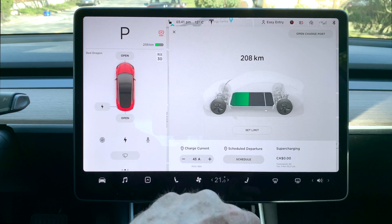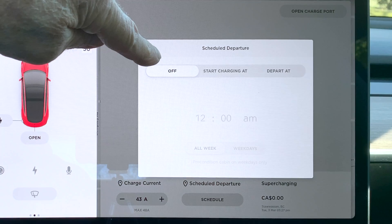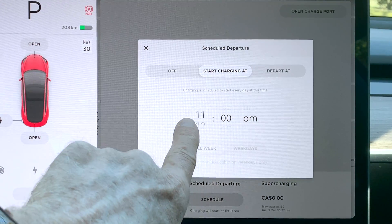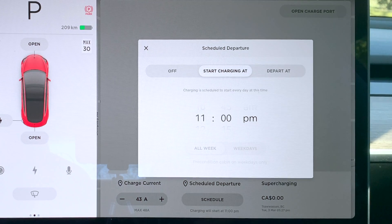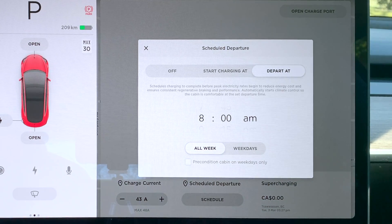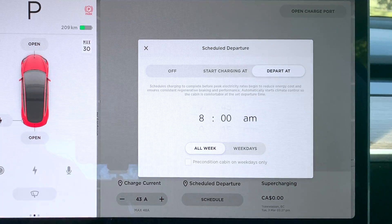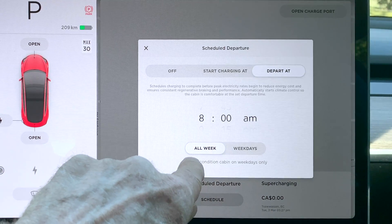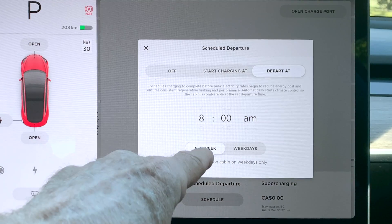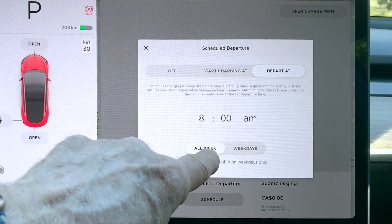Here's an interesting thing at the bottom — Schedule. At the moment my scheduling is off, but let's imagine I wanted to start charging at a particular time. In this case it's 11 o'clock but of course you can change it to whatever you want, and the car just begins charging at that time until it reaches the charge limit you set earlier. But how about this one — I want to depart at 8 a.m. So what that'll do is begin the charging operation to finish at the level you scheduled, like 80%, to finish at that level at the time of departure. And it does something more — if for example we wanted to precondition the cabin only for weekdays and not for Saturday and Sunday.